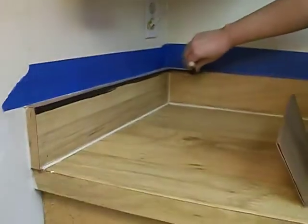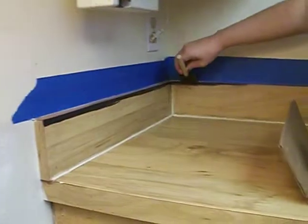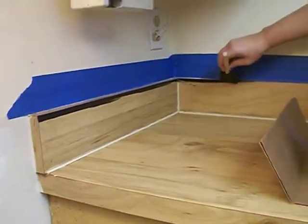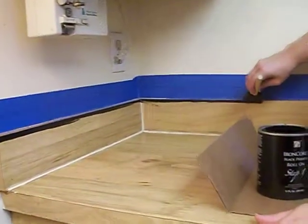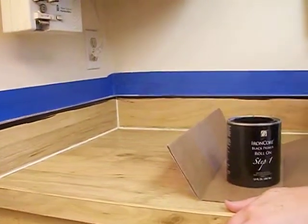I have cleaned my counters just with water and a cloth, which is what it said to do. So I'm going to do the top and the bottom, and then I'm going to start rolling.